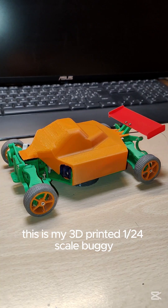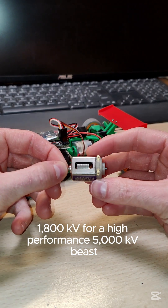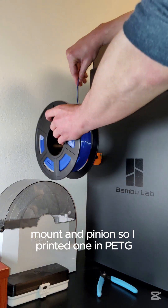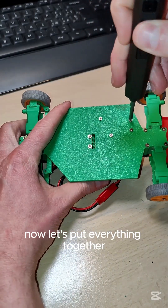This is my 3D printed 1/24th scale buggy, and today we're swapping its stock 130-class 1800kv motor for a high-performance 5000kv beast. But first, I need a stronger motor mount and pinion, so I printed one in PETG to handle the heat. That's the result after 15 minutes.